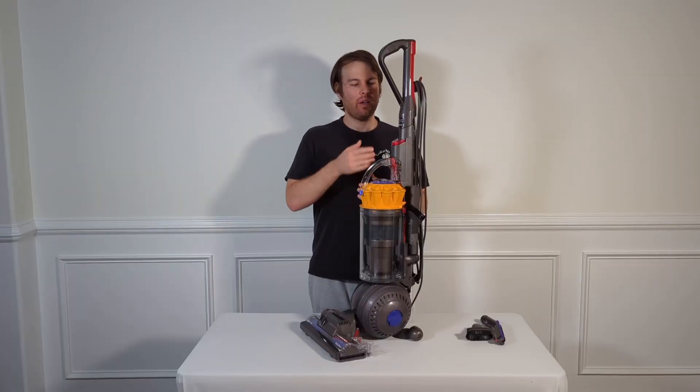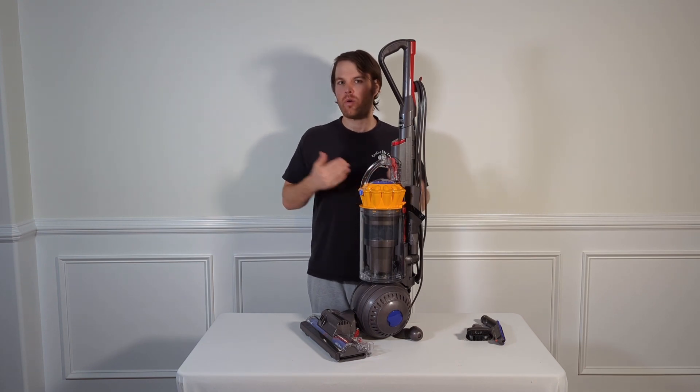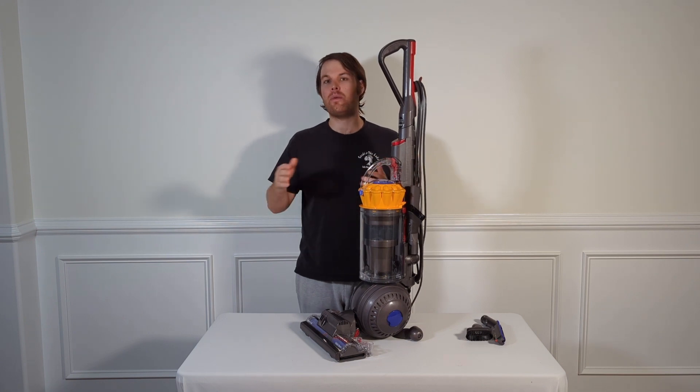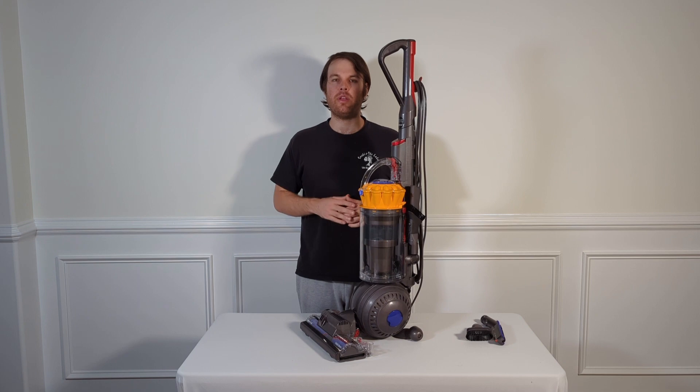One of the problems I have with the Dyson Ball is it only has one power setting — it's always on max power or no power at all. I find this unfortunate because I would like to be able to adjust the power depending on what attachment or surface I'm running the vacuum cleaner on.